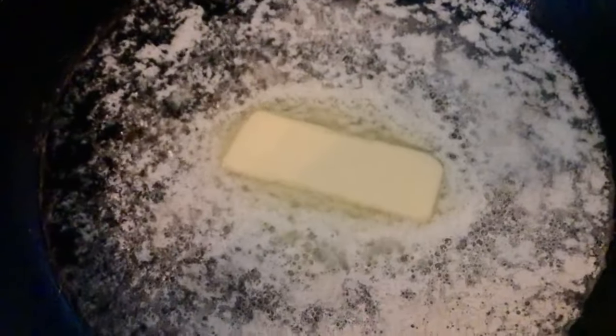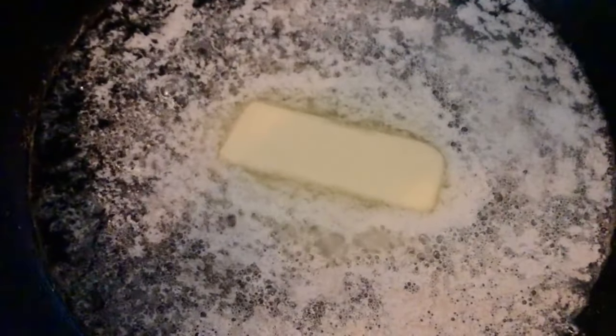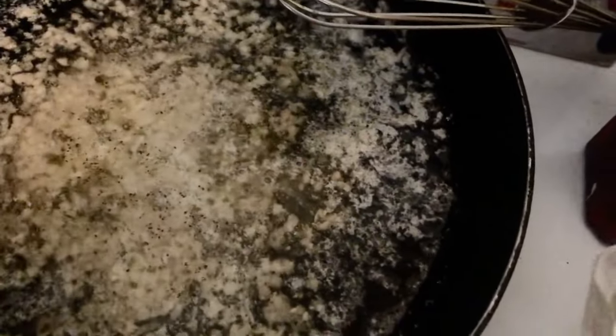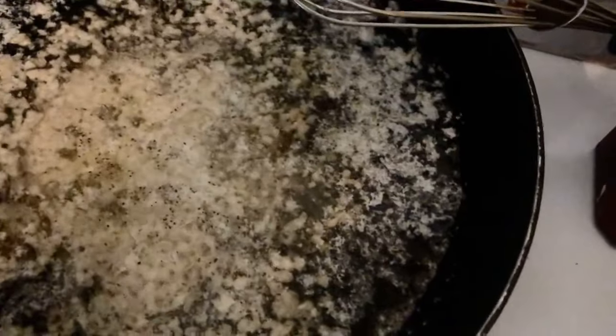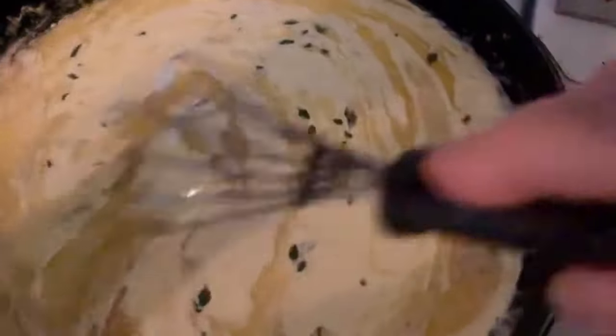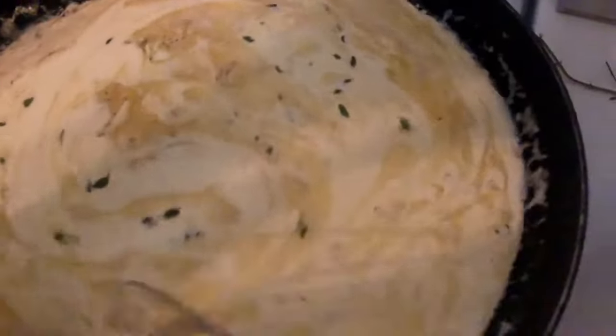I am melting my butter and then we're going to add a little bit of garlic to that and take it off the burner. We now have our garlic in our butter. I've added some salt and pepper and we're now going to add about a cup and a half of our cream. I've added some of my fresh thyme. I'm just going to heat this until it warms a bit and then I'm going to put in my cheese and shut off the burner.